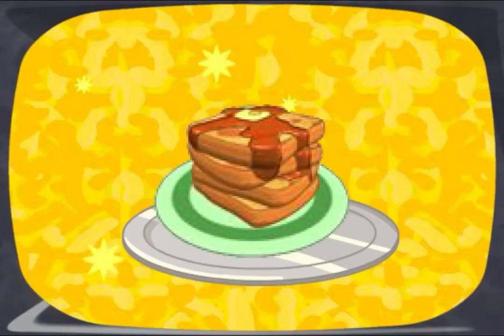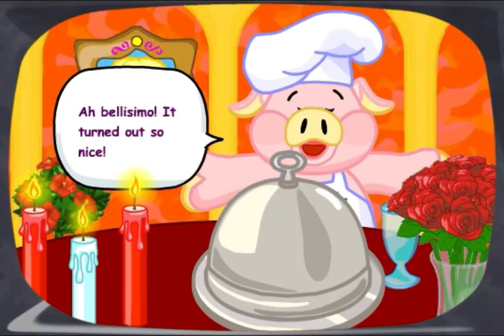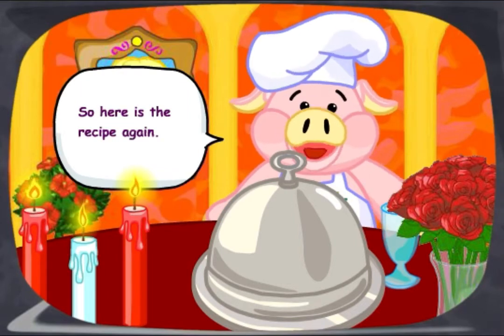Ta-da! Ah, bellissimo. It turned out so nice. I'm going to call mama Gazpacho over and we're going to have a nice dinner. Here is the recipe again.